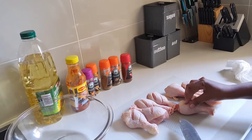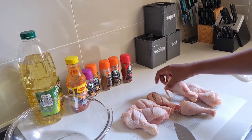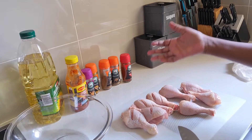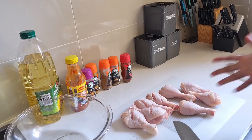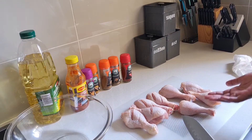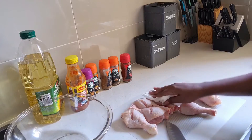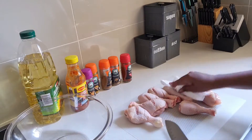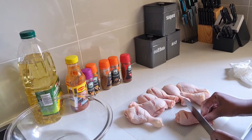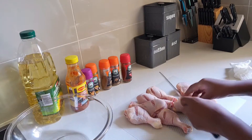Hi guys, welcome back! Today we're making a simple chicken dish — chicken drumstick cooked in cream. Normally we call it chicken texture, but simply put, it's chicken mixed with spinach, tomato, and cream. Right now I've just patted my chicken dry to remove the excess water, and I scored them so I can marinate with all the spices and let the spice penetrate.